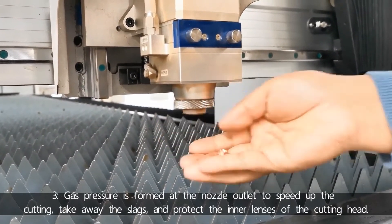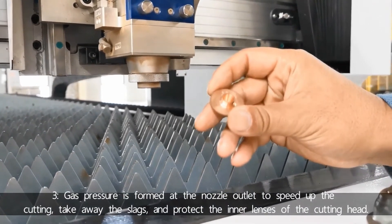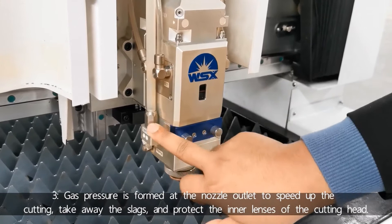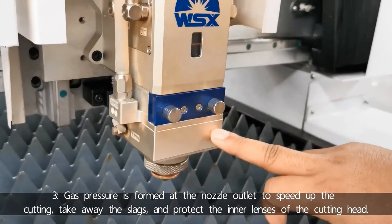Number three, gas pressure is formed at the nozzle outlet to speed up the cutting, take away the slag, and protect the inner lenses of the cutting head.